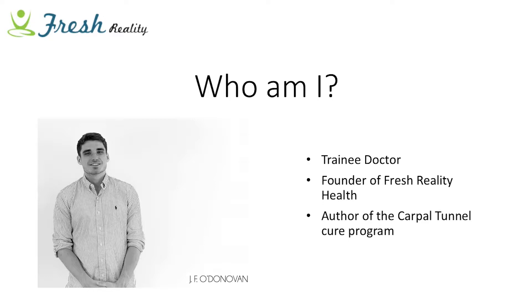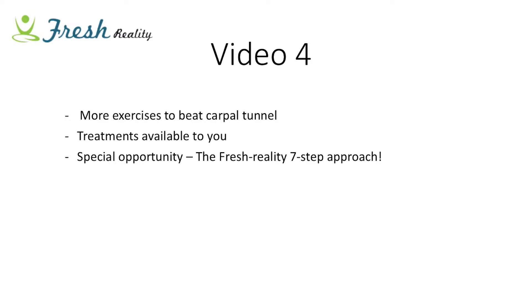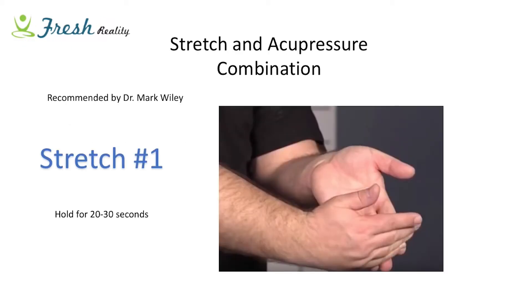In this video we're going to be talking about even more exercises to beat carpal tunnel, and I'm going to share with you treatments that are available. I've also got a special opportunity known as the Fresh Reality seven-step approach which I'm really excited to share. These following stretches and acupressure combination is actually recommended by Dr. Mark Wiley, so thank you for that.